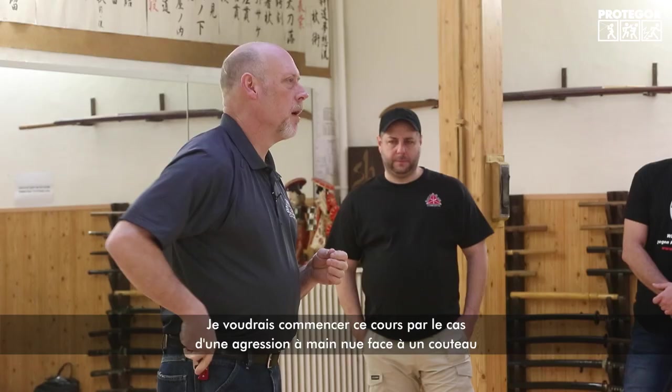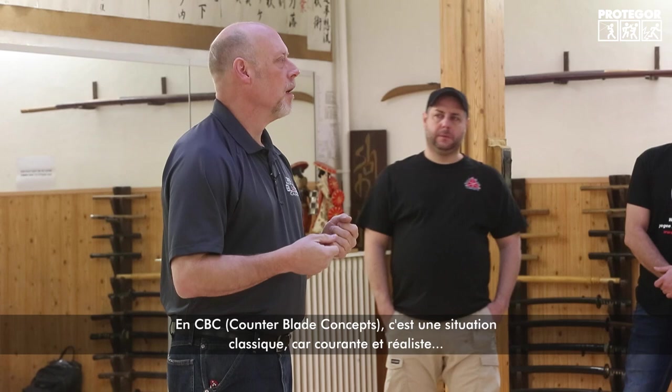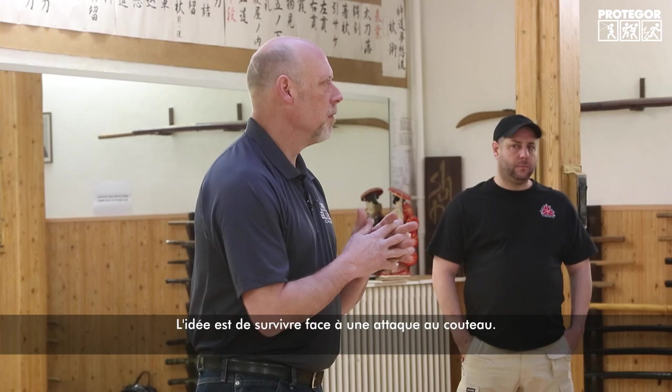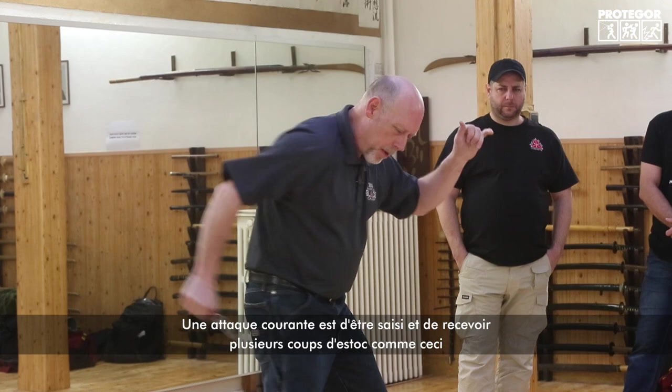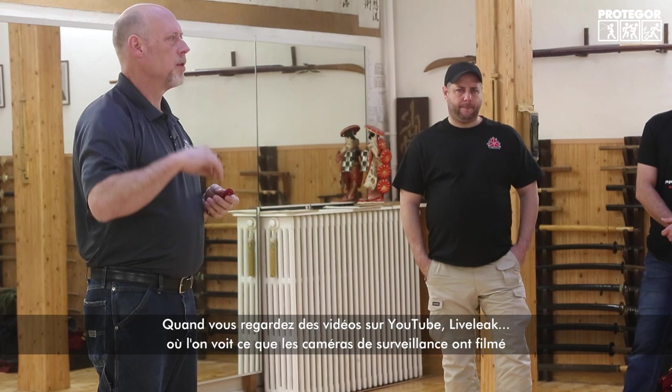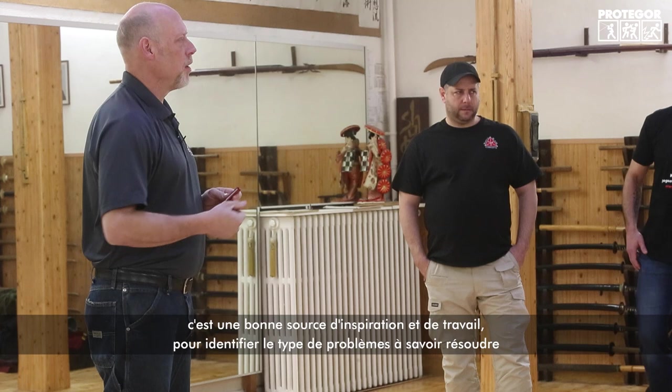I'd like to start with some empty-hand against knife — the CBC stuff that's becoming an increasing problem, not only with criminal activity but also with terrorism. The idea of being able to survive somebody attacking you with a knife. The most common attack will be someone grabbing and stabbing — multiple stabs coming up. If you look on YouTube or LiveLeak, you'll find closed-circuit TV videos of people being attacked.